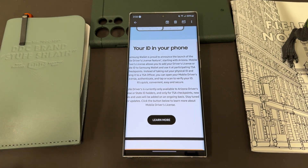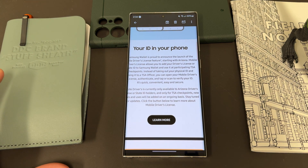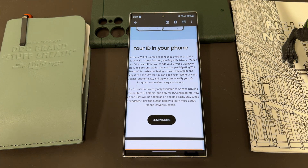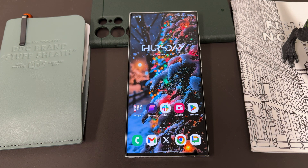Right now you can only do this in Arizona, which I happen to live in, so that's convenient for me. But more states will come, and right now you can only use tap-to-verify at TSA checkpoints, so it's limited in that sense. Of course they're going to add more use cases later on, so you'll be able to scan it other places that you might need to use your ID.